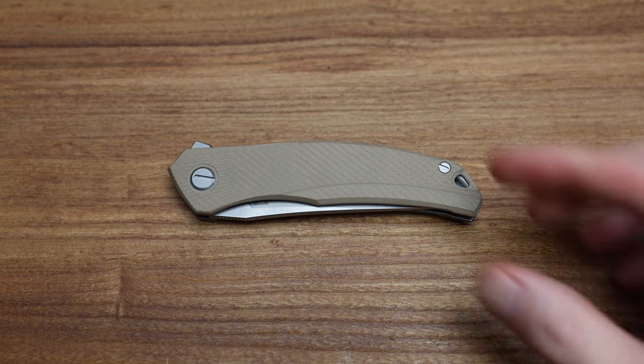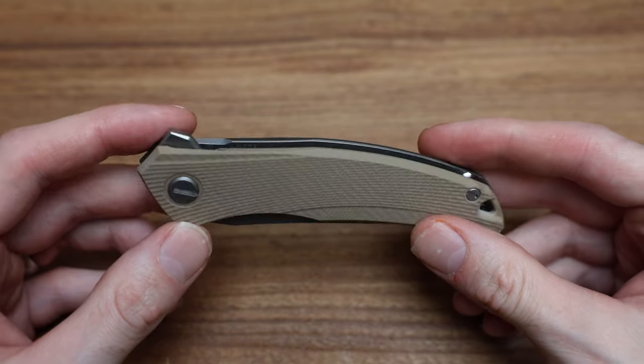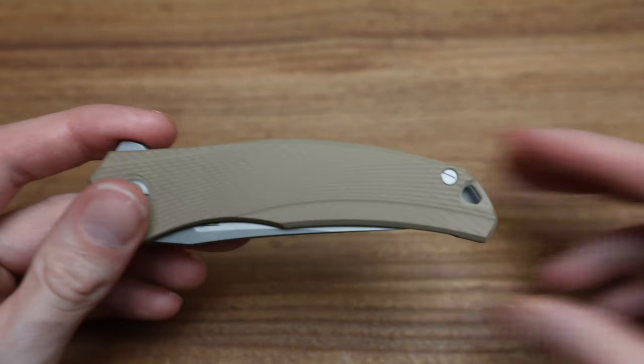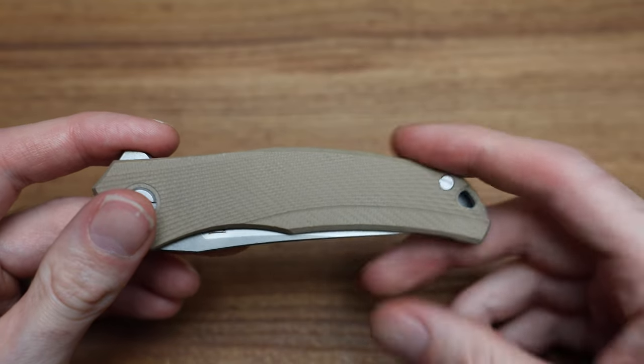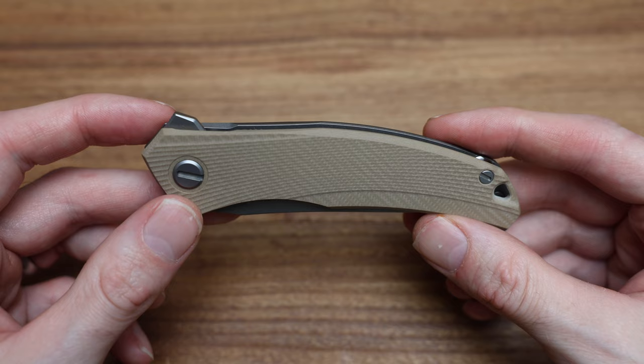What's going on guys, Bladezilla here. Today we are taking a look at a cool one from Shirogoroff, now offered in a new color. I know I've done a couple videos, some Instagrams and TikToks — if you're not following me there, certainly follow me. I tend to reveal a few things a little earlier than normal there.